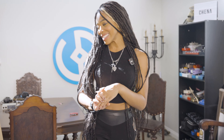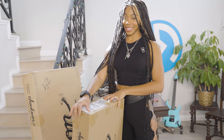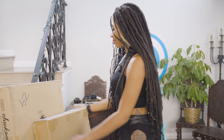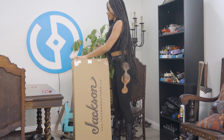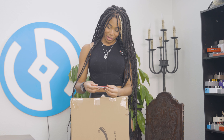Hi guys. Today is a fun day because I'm going to be unboxing a new guitar. I just received these packages from Jackson Guitars and they usually send me some really cool stuff, so I'm excited to see what's inside. I actually don't know which one I'm getting today, so I'm gonna take it over here — this is always the fun part, trying to unbox this with this very vicious weapon that I don't know how to open.